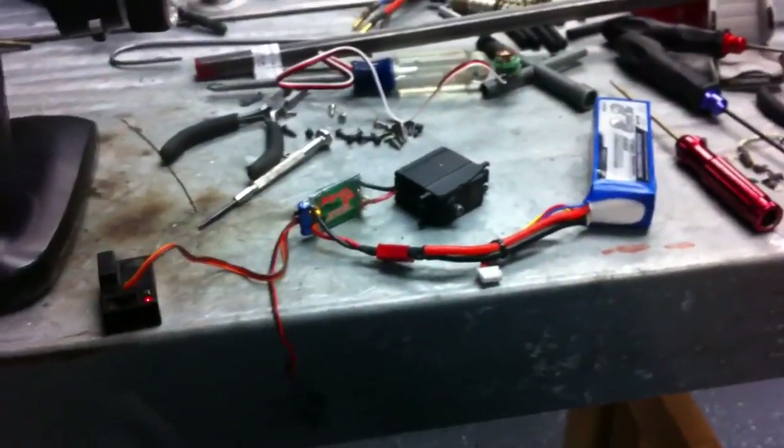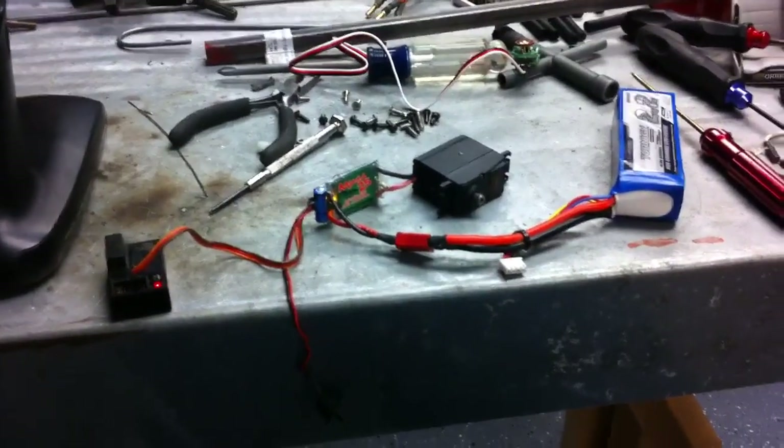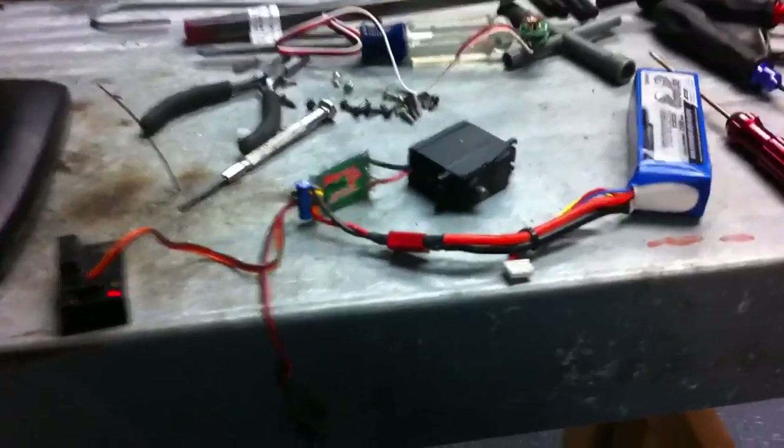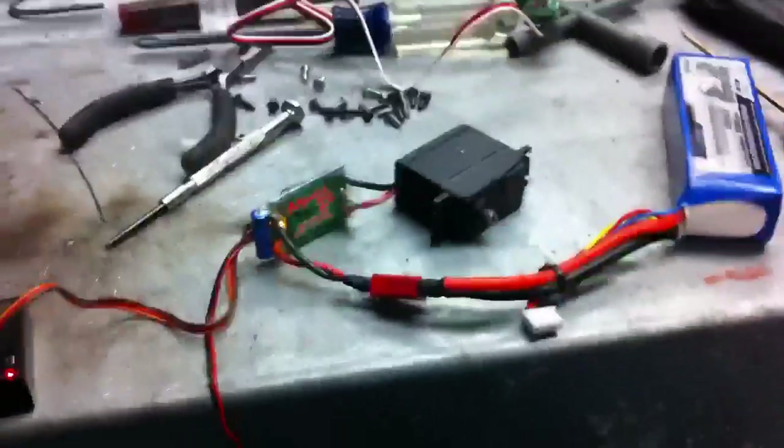Simple setup, just a quick little overview. Thought I'd show you guys how it all goes together. I need to get this in my truck for the Axial Northwest Scale Comp coming up this weekend, so hopefully it works well and we'll see how it does on course. See you guys later.